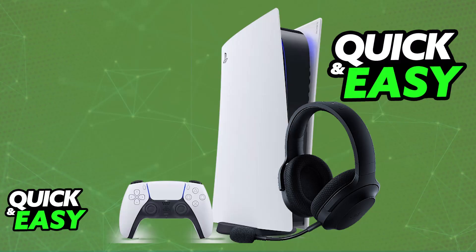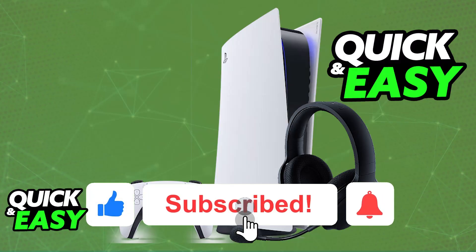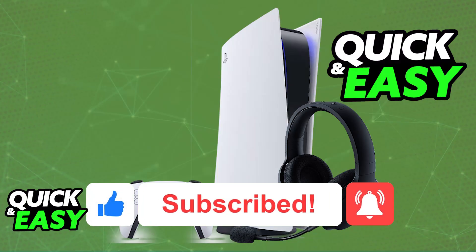I hope I was able to help you on how to connect the Razer Barracuda X to PlayStation 5. If this video helped you, please be sure to leave a like and subscribe for more very easy tips. Thank you for watching!